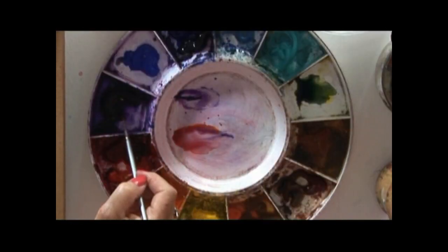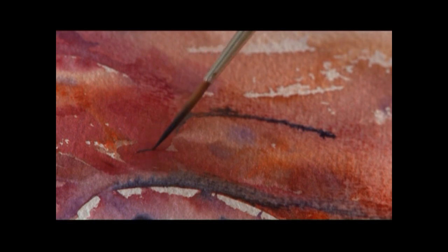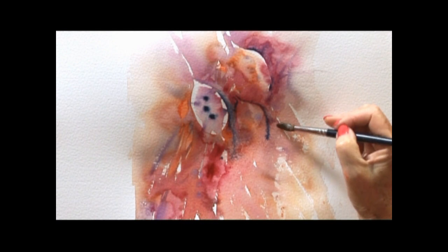I could work on this for hours. I really could and just enjoy it — adding more seed heads gradually, using my imagination, playing with colour and literally just having fun. That's what watercolour should be: fun, free, loose, using your imagination and literally enjoying every single brushstroke.